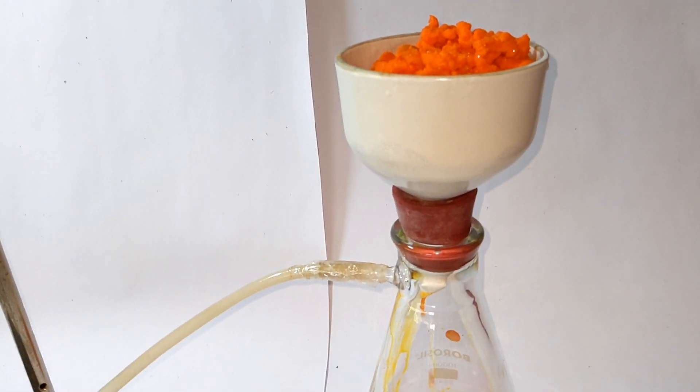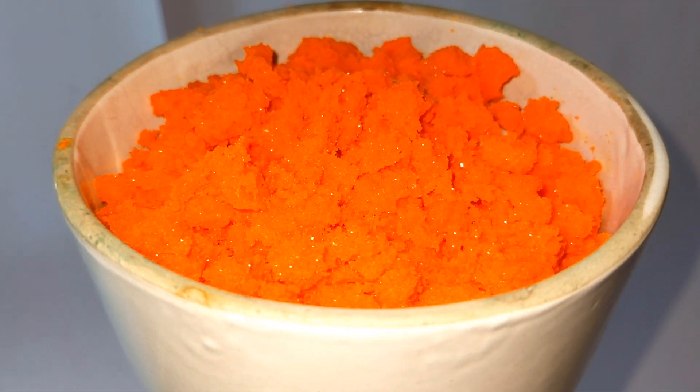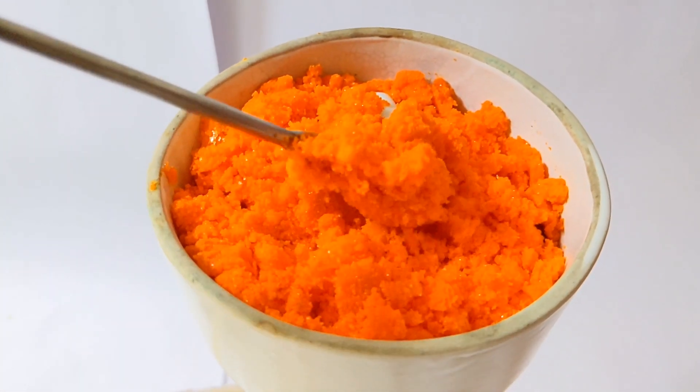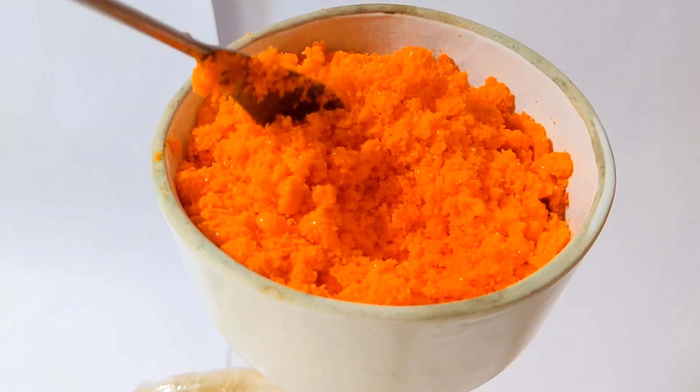This is the crude product obtained after decanting the supernatant solution. It has a bright orange color, very similar to dichromate salt. After vacuum filtration, the dry product is obtained and it was then stored in an airtight container.